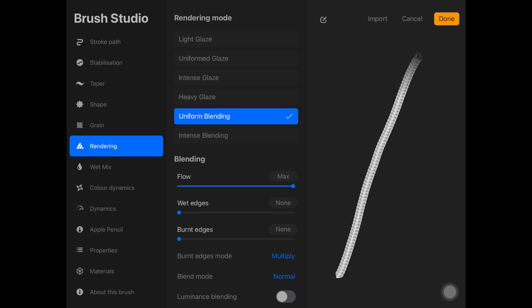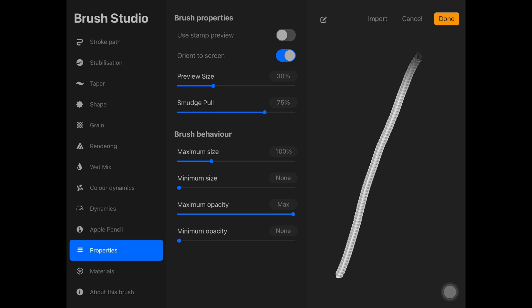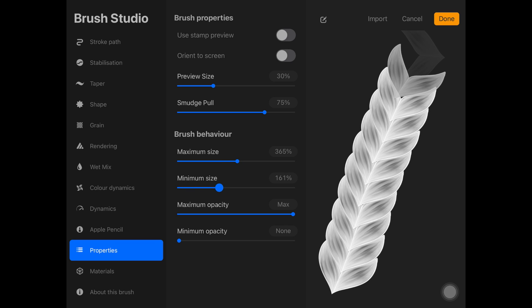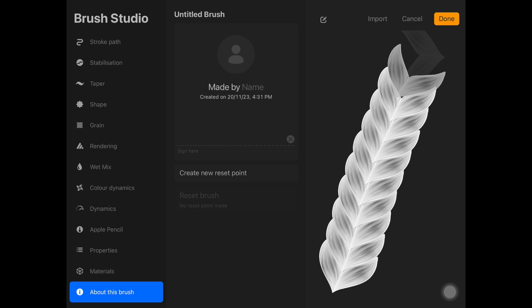Then go to Rendering and change the blending mode to Uniform Blending — or maybe Intense, just try all of those, but I always go with Uniform Blending. Then go to Properties, make sure to disable Orient to Screen, and increase the minimum size and maximum size as well. Also increase minimum opacity to the max, and then add the brush details.